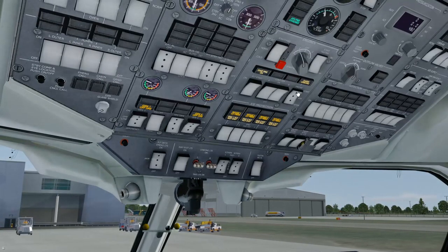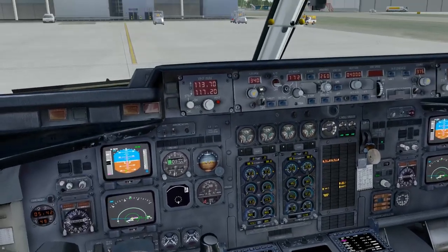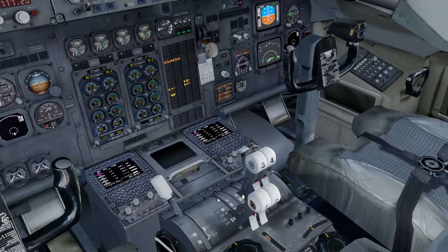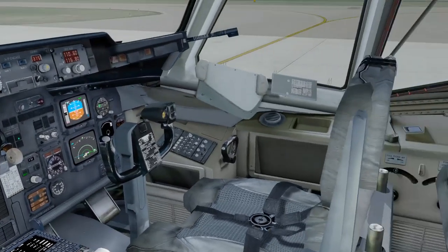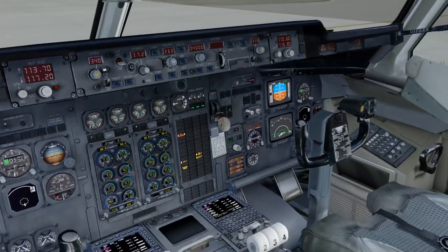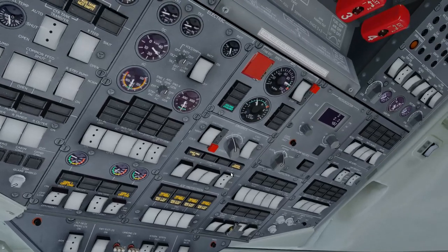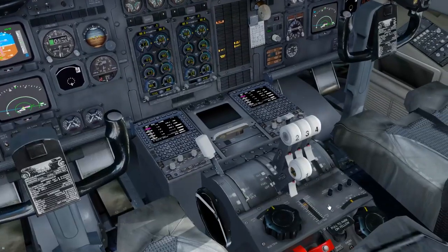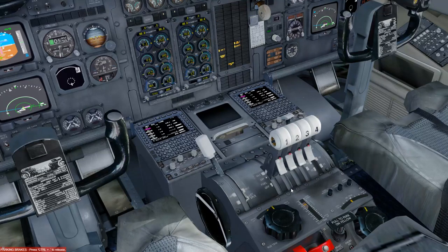N1 is rising for engine 3 — when it reaches 13 to 15% the ignition light goes out and we can start the next engine. Starting engine 2 — same process, watching N2 between 18 and 20, giving it fuel at 18%. Engine 2 is now starting. Pushback is nearly complete — manually stopping it and setting parking brakes. Starting the last engine, engine 1 — same procedure: N2 between 18 and 20, give it fuel, ignition starts quickly and N1 rapidly rises.